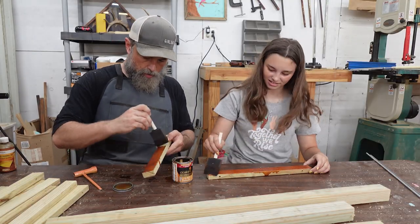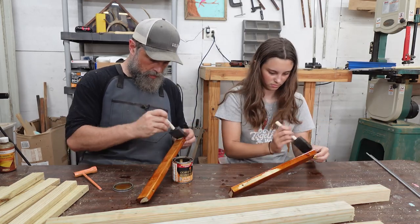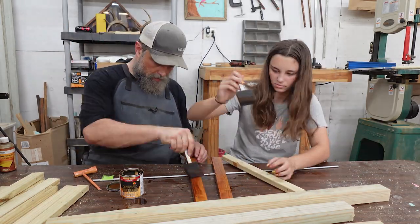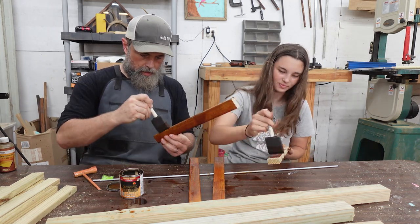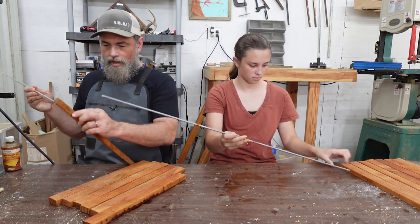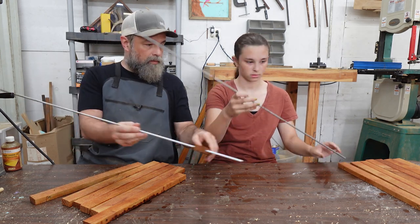We're coating everything in a deck stain, not just for the color, but so it'll protect it too. The camera shut off in the middle of this, which is unfortunate but predictable because it's getting really hot in here and the camera keeps overheating. I think what we could have done is just wiped that stain off and finished the whole thing in an afternoon. But it was really hot and we needed to go inside, so we waited till the next day.